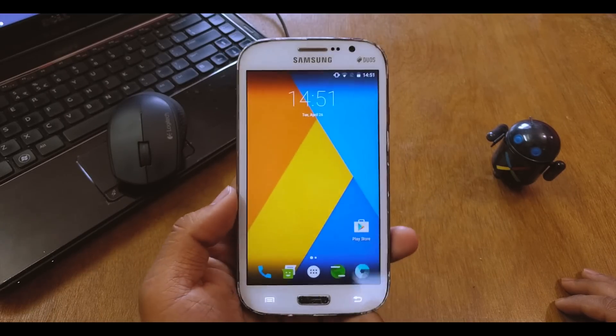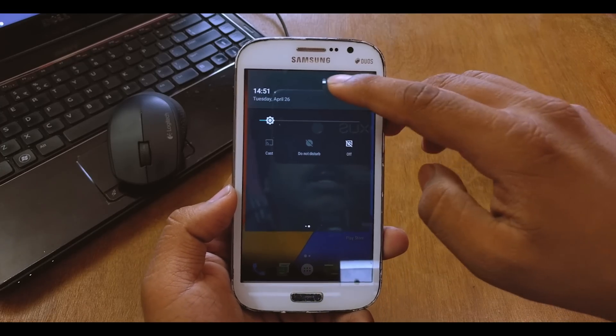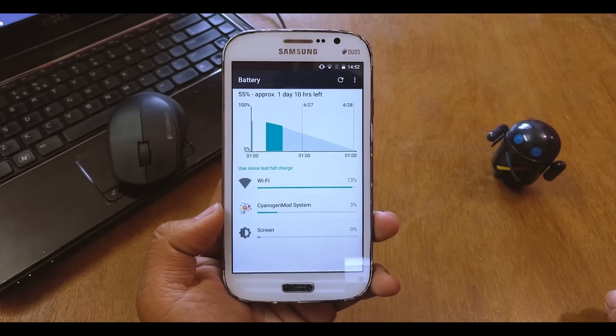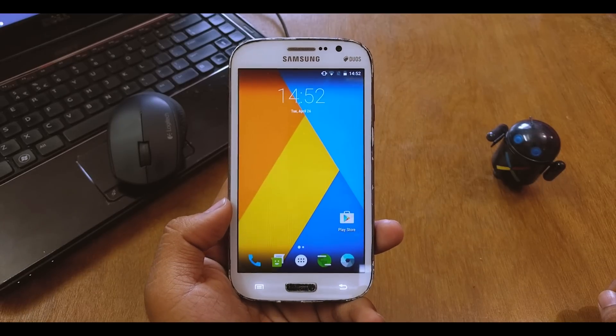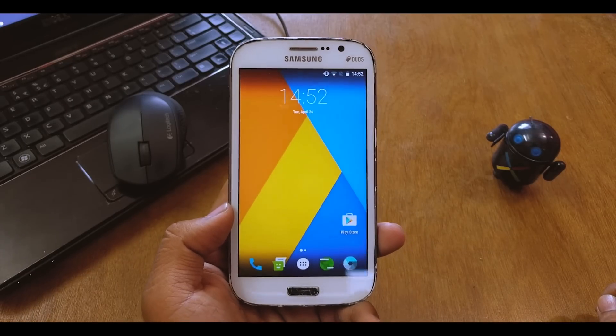Talking about battery life — I plugged it last night and used it for a couple of minutes. The battery is at 55% and I still have one day left. It's basically normal — if anything, it's better than the stock ROM for the Grand.